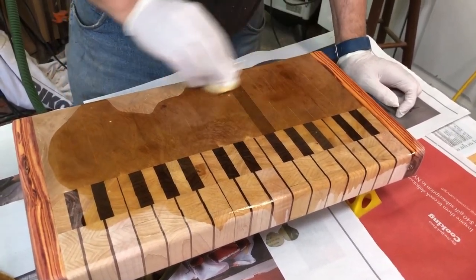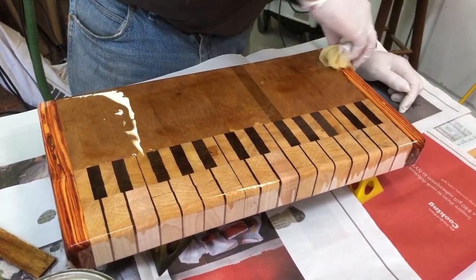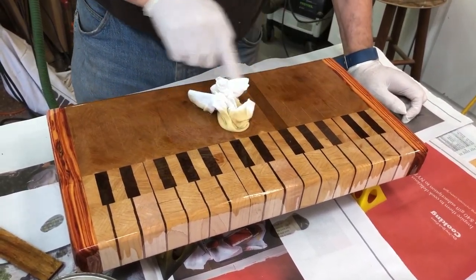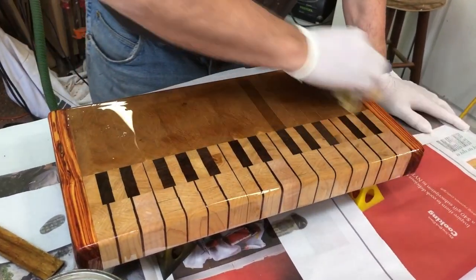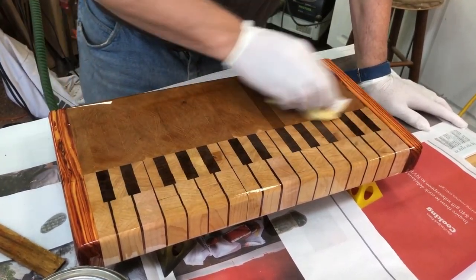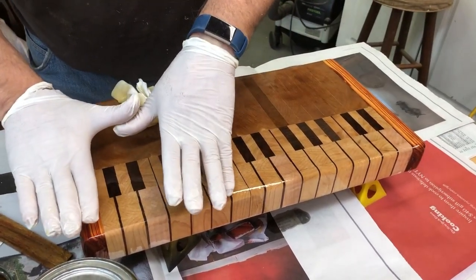So as you can tell, I used maple, walnut, this is cherry, and this is kingwood. Now, if I make another one of these, I'm going to do something different with the keys. So for instance, this is one section right here.